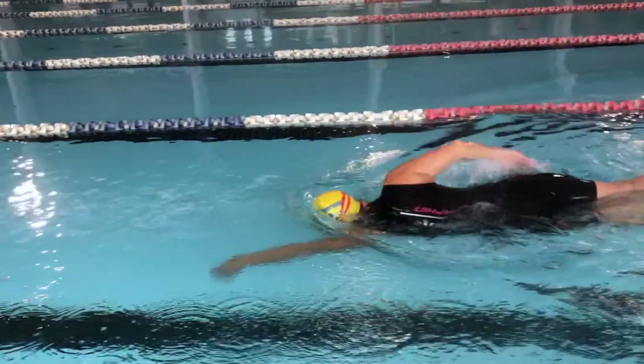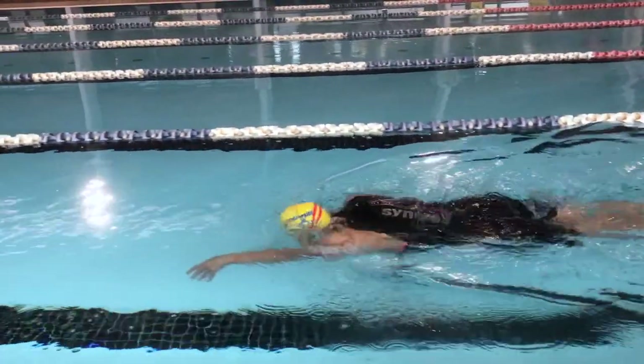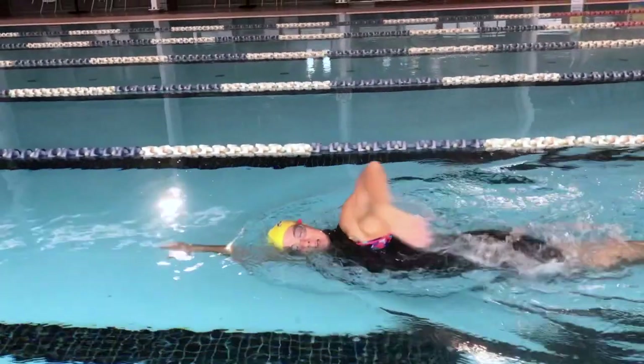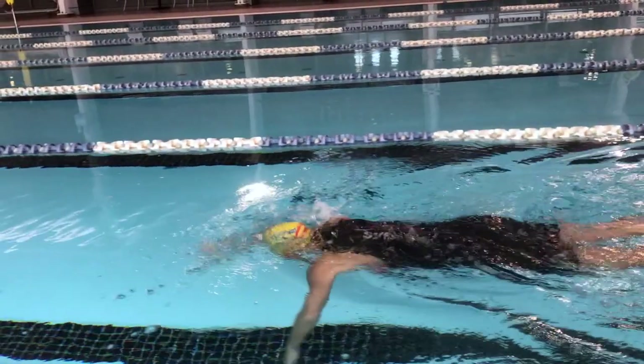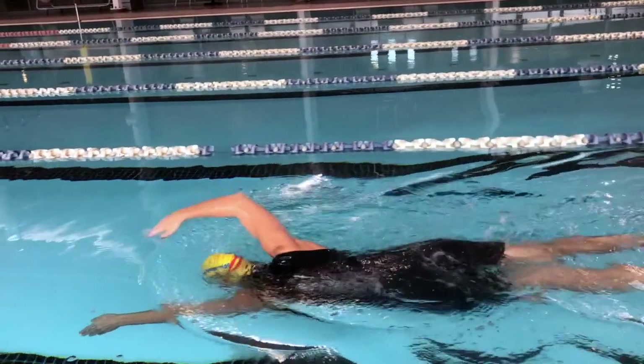Here are those non-negotiables again from the top-side view. We need a released and relaxed neckline — make the head feel heavy in the water, no looking forwards. Arm angle: angled, not reaching high and flat over the water. Allow the torso to rotate when that arm enters.